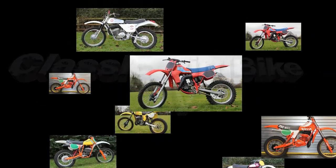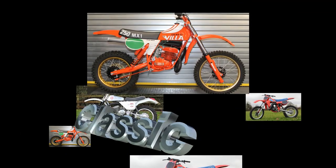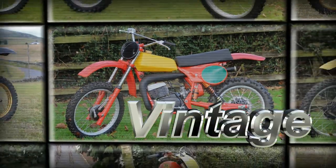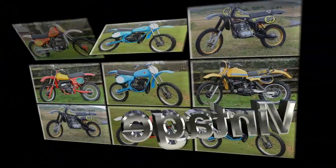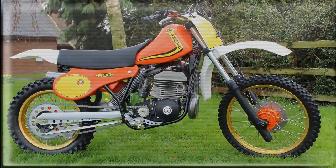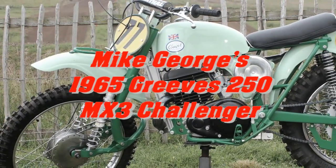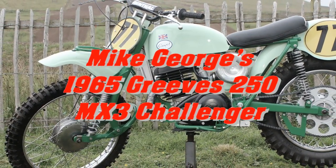Hello and welcome back to Classic Dirt Bike TV. This next featured video is actually a bike I've featured before on my channel, though it's such a nice looking machine and has been restored to a very high quality finish, so I thought it was worthy of a second look. Please stay tuned as we check out Mike George's lovely 1965 250 MX3 Greaves Challenger.